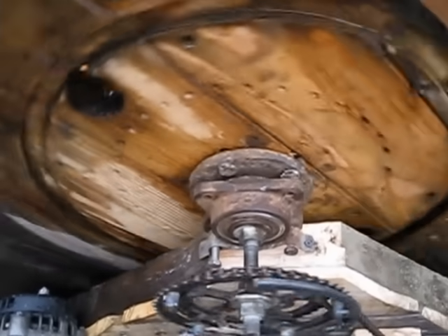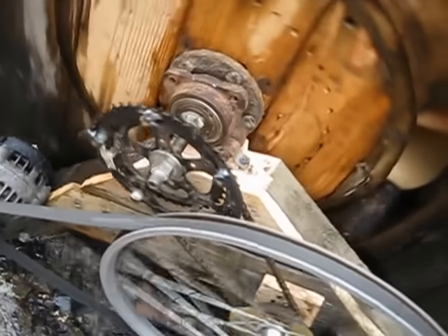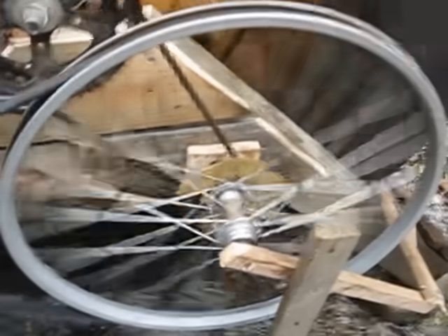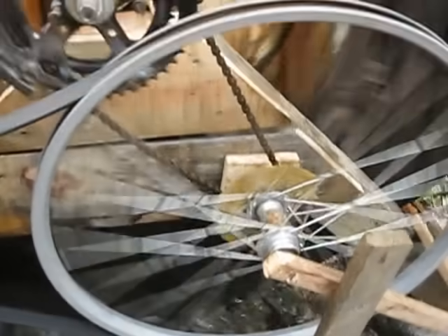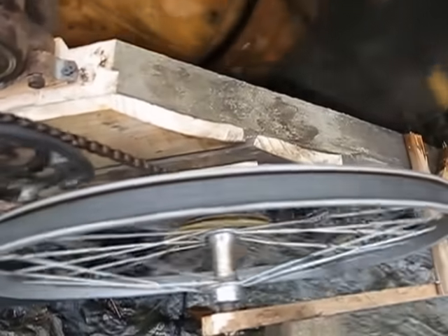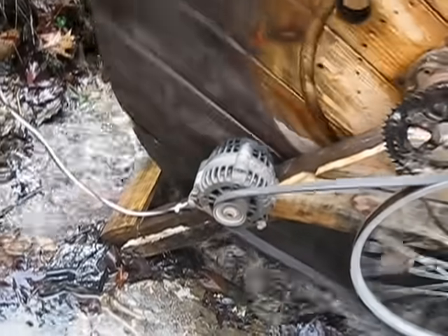There's a wheel bearing from a front-wheel-drive car, and I've got a piece of all-thread rod going through it with a wheel bearing on each side. The all-thread rod is tightened up to a sprocket from an old bicycle, and it runs a bicycle wheel. That sped things up, and the bicycle wheel was perfect to use as a pulley — the rim fits right in there. It forks a little bit but doesn't cause any problems. That then goes to an alternator.